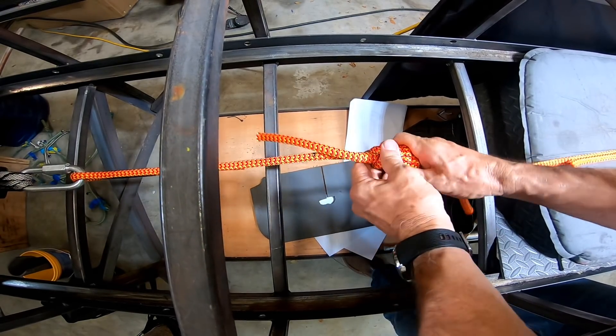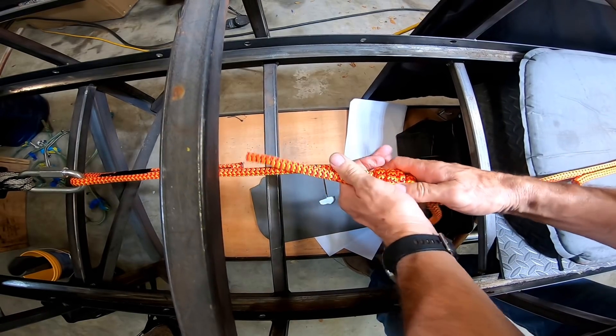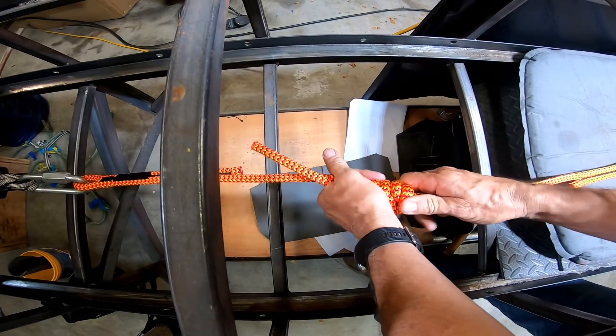This bugger — you'd probably have to really pry on it for a while to get it to open up.